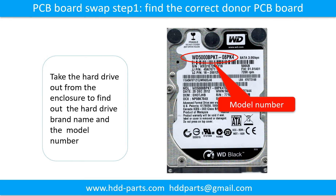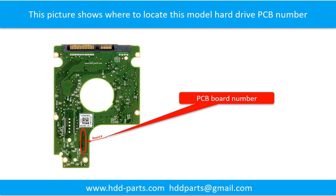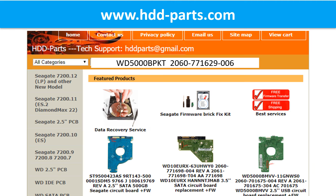PCB board swap Step 1: Find the correct donor PCB board. Locate the hard drive model number on the front of the hard drive label, and locate the PCB board number. Different brand names have different PCB boards with different PCB board numbers. You may go to HDD-Parts.com to check out other brand name PCB board numbers. We use the hard drive model number, PCB board number, PCB board sticker number, and CPU number as references to search for the donor PCB board.